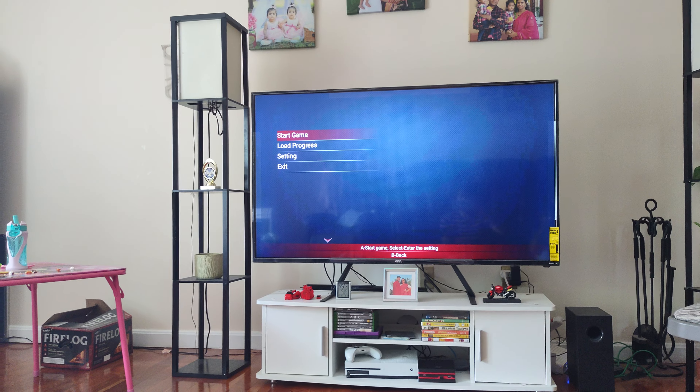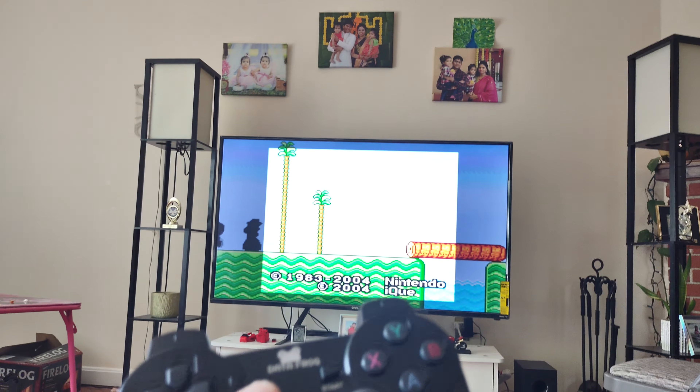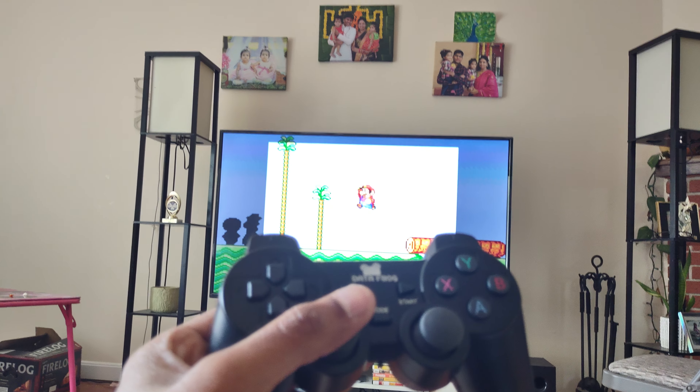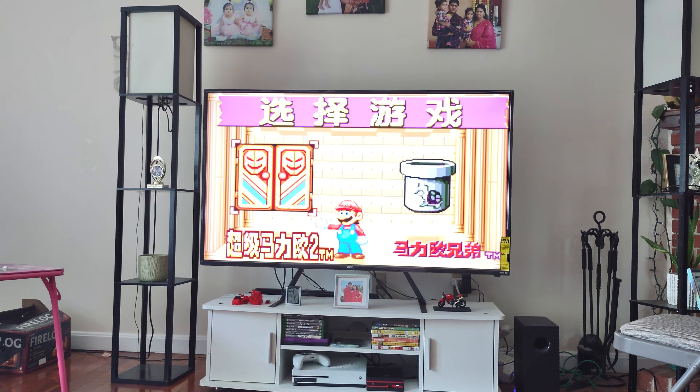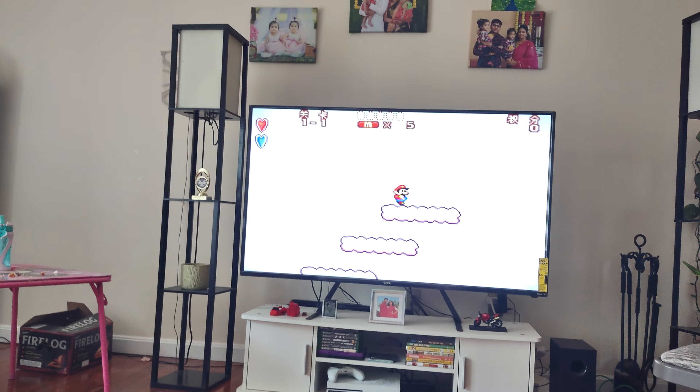It's not working again — the consoles already stopped working. Let me see how they do during the game. It's coming up in Japanese/Chinese, so there's no way of knowing what's happening. It works though.